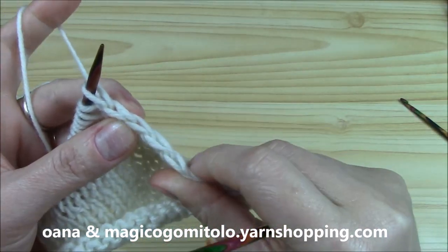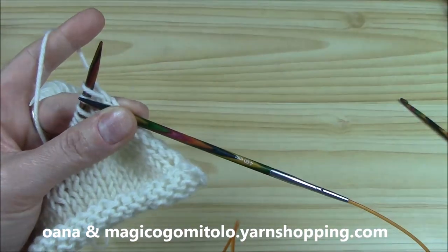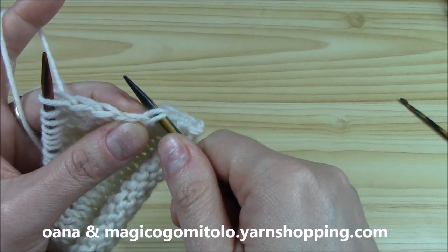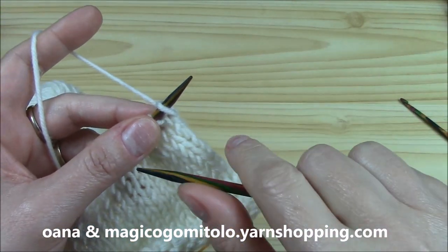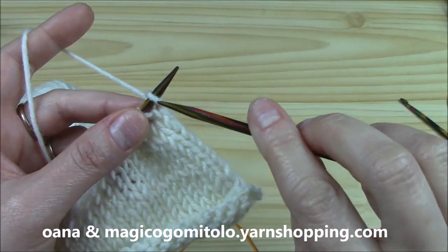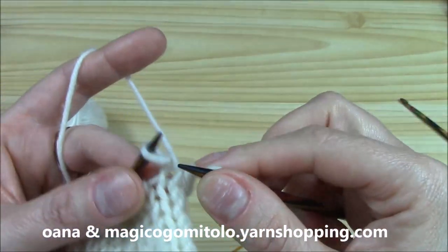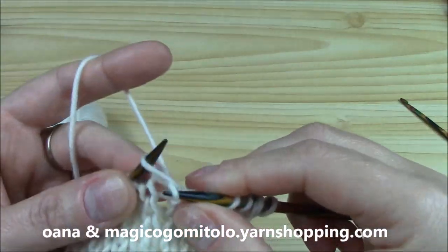This border or edge is very important when we work anything, but especially for the border that we will put after we finish the cardigan — the border on the front side and neckline. We will pick up stitches here on this chain border. To obtain this chain border, you slip the first stitch as if to knit when you are on the right side — like this. You just slip it, and that's all to obtain your chain border.